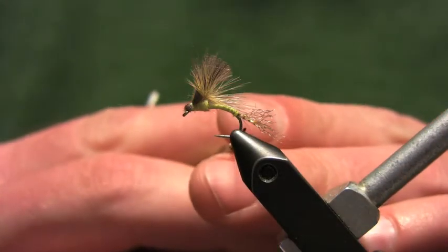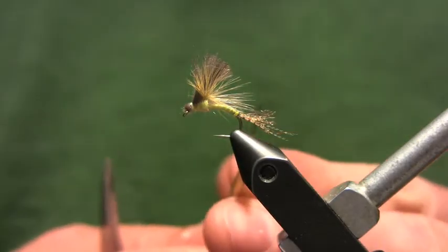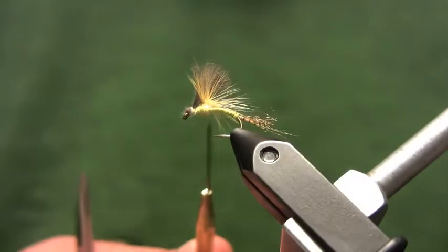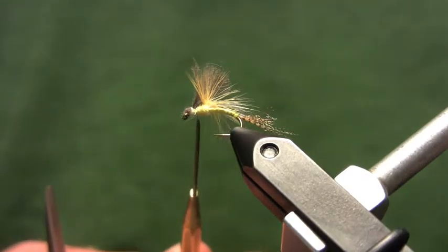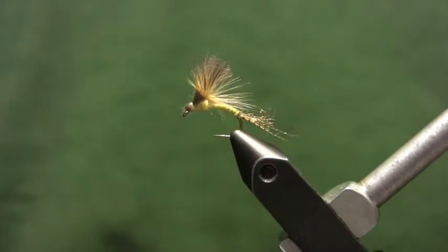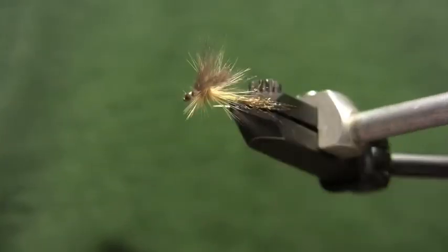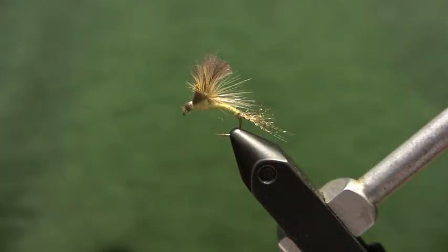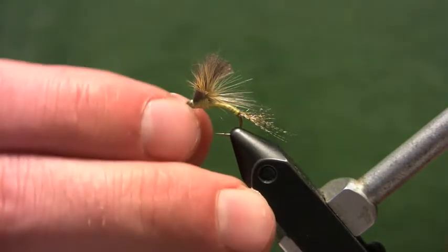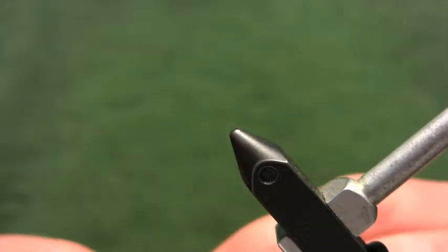For our trailing shuck, we're going to use some wood duck fibers and some Mayfly Brown Zeylon — you could substitute Darlon in there. For our abdomen, we're going to use a pale yellow turkey biot. For our thorax, we're going to use a pale yellow superfine. For our hackle, I'm going to use a straw colored Whiting hackle. And for our wing, we're just going to use some natural Dun CDC. The hook I'm going to use is a TMC 2487, tied today in a size 12.